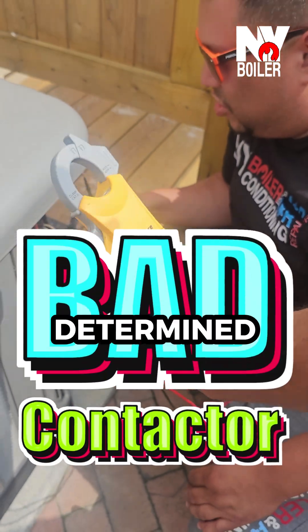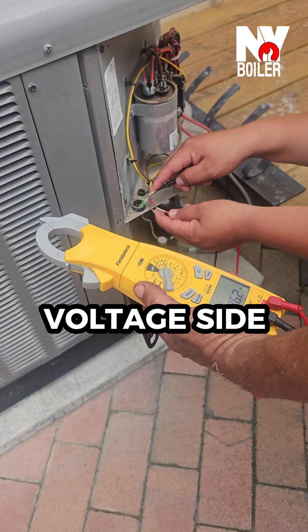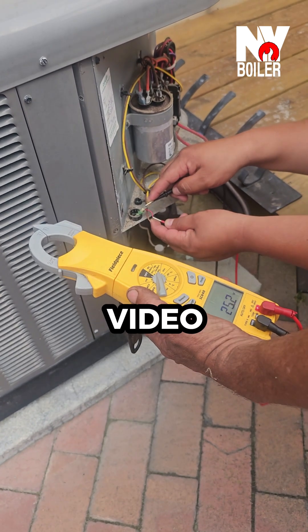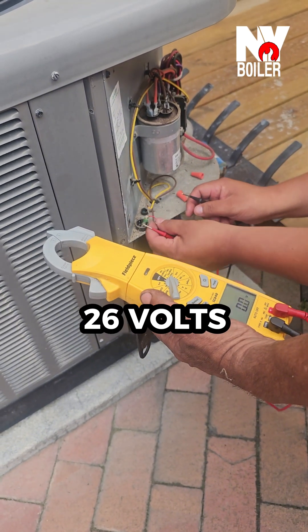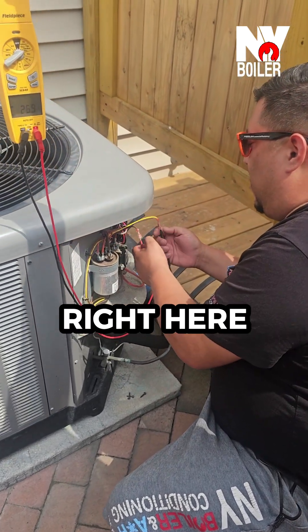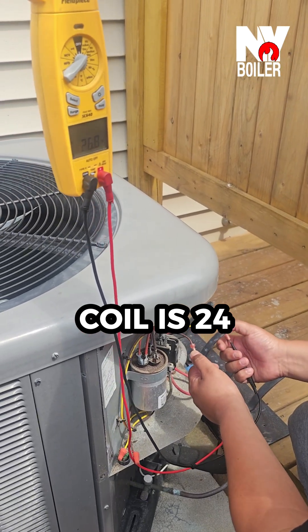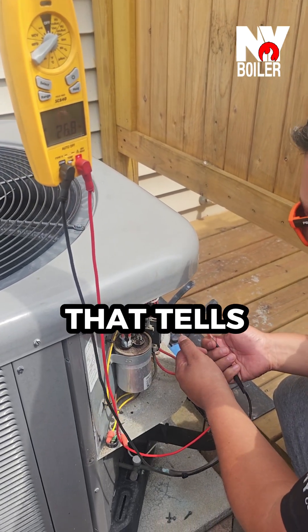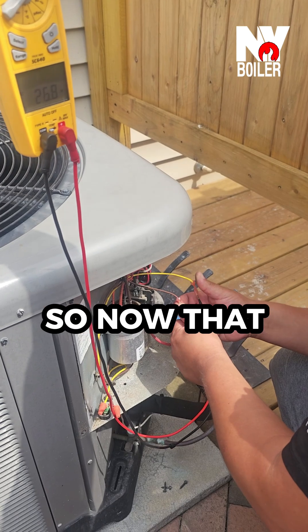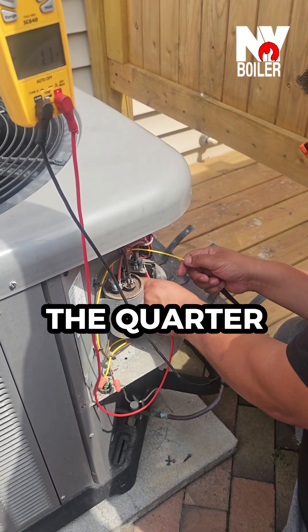I just determined this voltage coming in — this is where it comes in on the low voltage side, which you guys saw previously in the video was 24 or 26 volts. Now it goes to the contactor. I check right here on the contactor side to make sure the power going through the coil is 24 — in this case we have 26 volts. That tells me we have voltage.